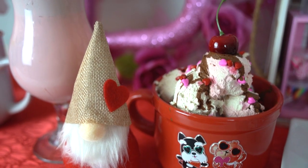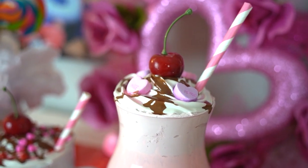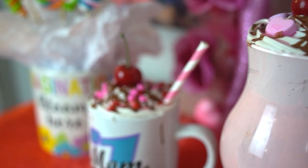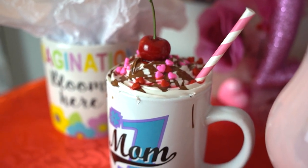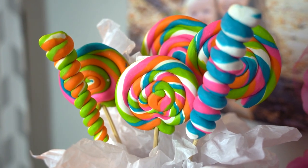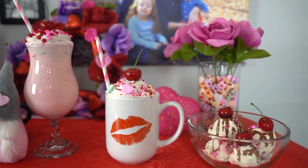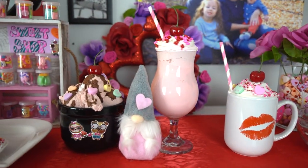Here's our finished product. We decorated our fireplace with our sweet treat Valentine's decor and we hope you enjoyed everything we made today. Please make sure to hit that like button and subscribe to my channel to see more. I appreciate all your love and support. Please leave me a comment — let me know what you thought about today's video. Thank you and have a great day.